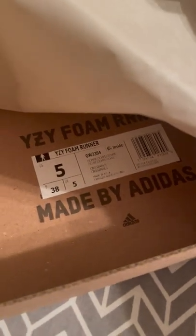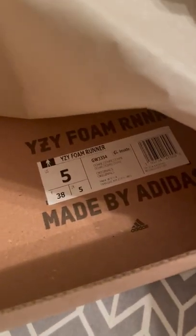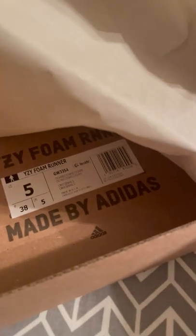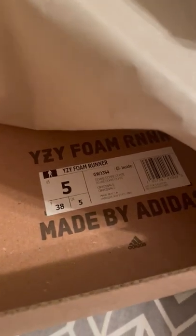Wait — they just inverted the shoe label! What the hell? They inverted the damn shoe tag. Maybe it's so people don't rob you for the shoe, I guess.